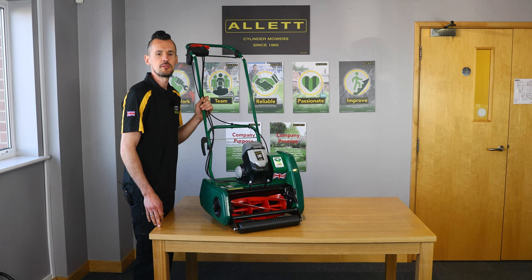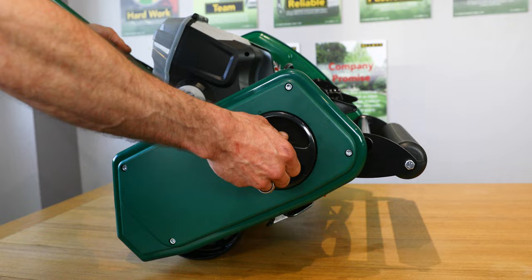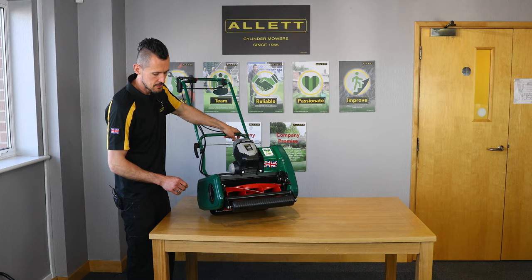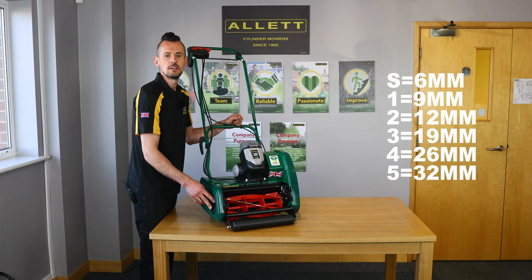The Liberty 30 and 35 models have a height of cut range from 6mm rising to 32mm. We make adjustments by tilting the mower back to take the weight off the front roller. Then using the side dial, we press and insert the dial and rotate it clockwise or anti-clockwise. Turning it clockwise will lower the height of cut; turning it anti-clockwise will raise it. There are a series of numbers and also an S, which is our scarifier setting at 6mm or a quarter of an inch.